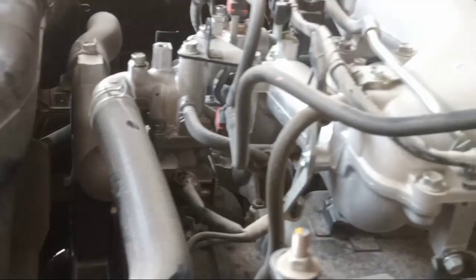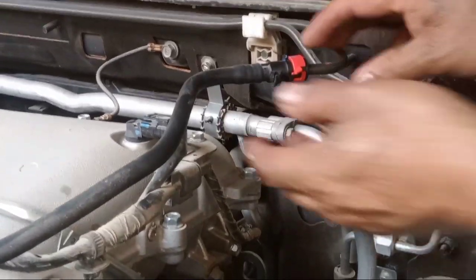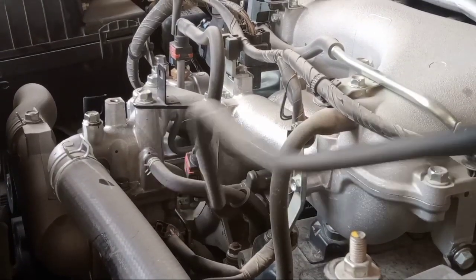First, this is the fuel line that enters the injector. Pull out this one — okay, this is the lock. Pull out this red color — this entire hose is for the fuel injector. So this is step by step so that you learn how to clean the fuel injector using the pressure gauge. Pull out this one — okay, this is the hose for the fuel injector, the supply for gasoline.